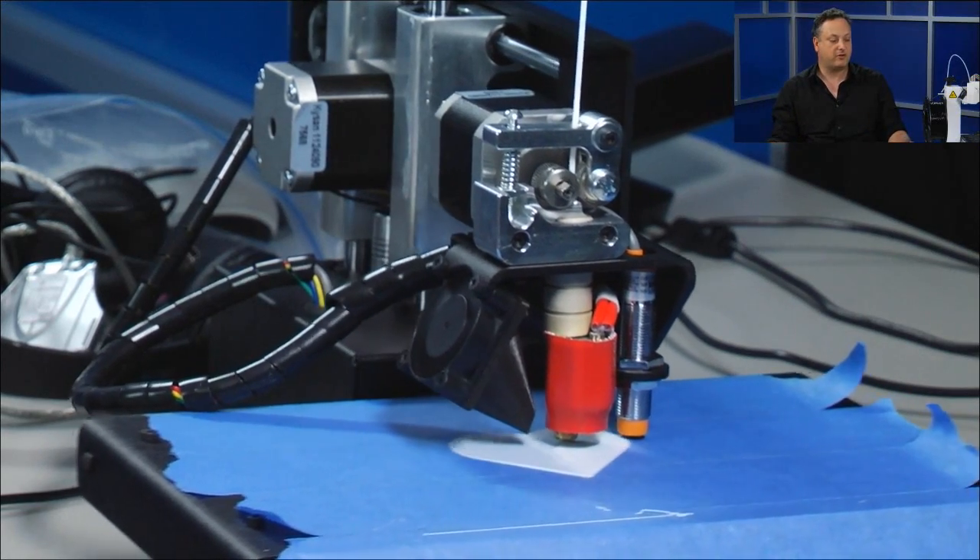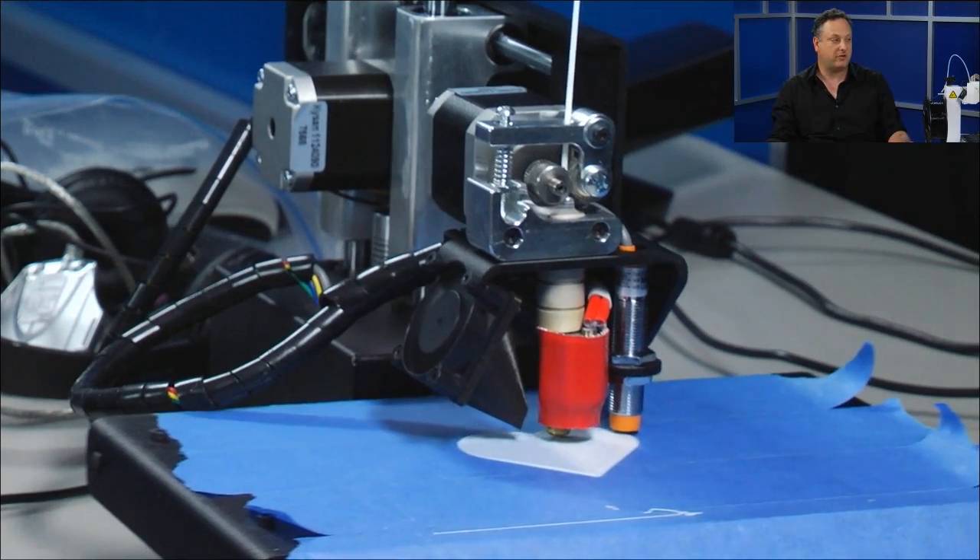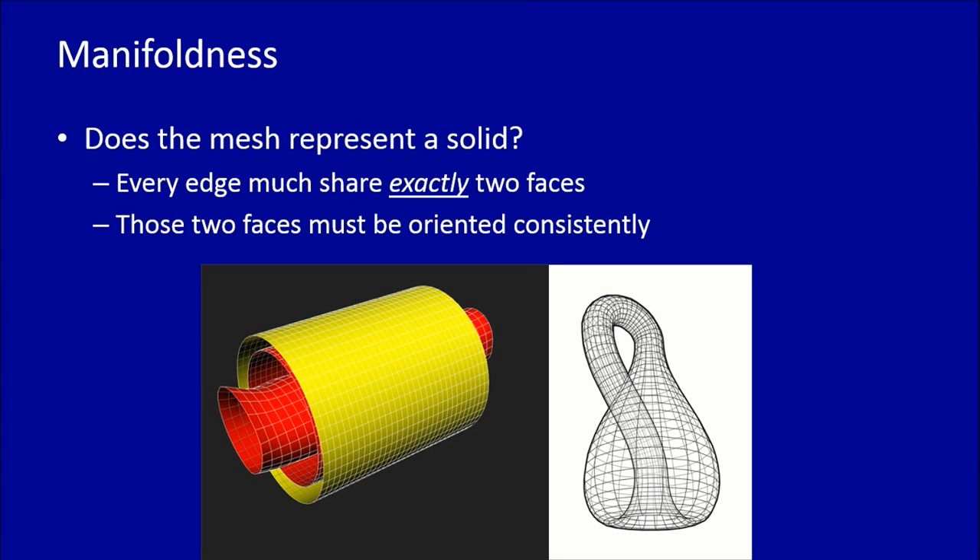Manifoldness — also often called water tightness — is critical. For us in 3D printing, what really matters is that the mesh has to represent something solid. Looking at this slide, on the left we have an object that's not manifold because it doesn't represent a solid — it's a series of spherical shells, but what is the inside versus the outside? If you tried to print it, where would the printer put the plastic? It's not clear. A way to ensure manifoldness is that every edge has to share exactly two faces, which makes sure you don't have those open ends to a shape.